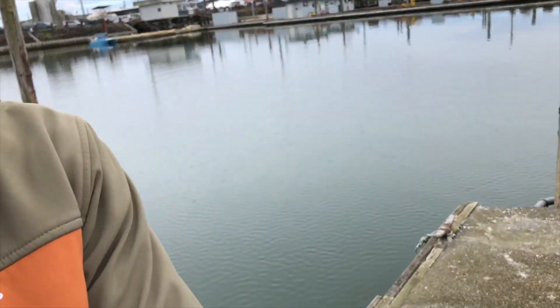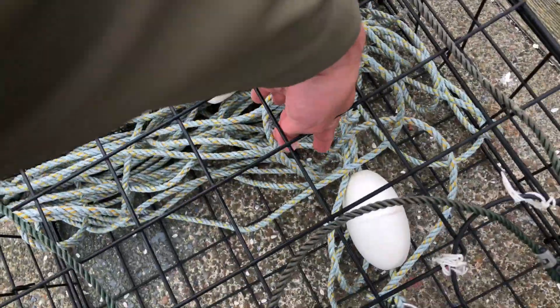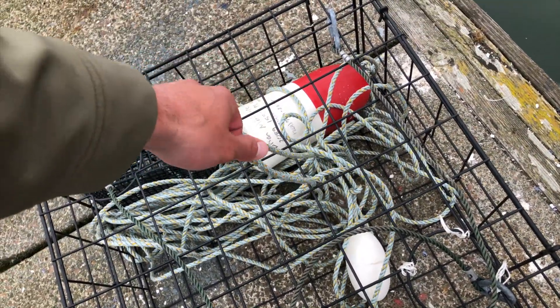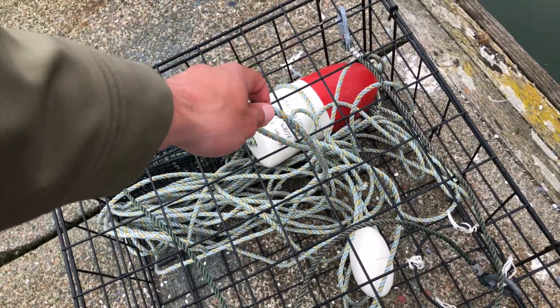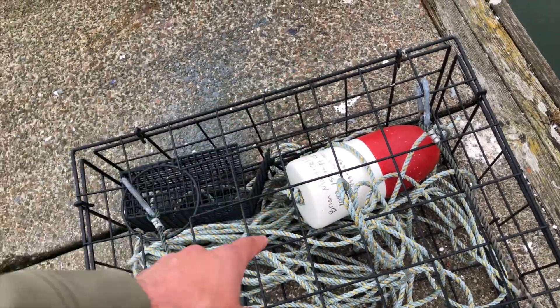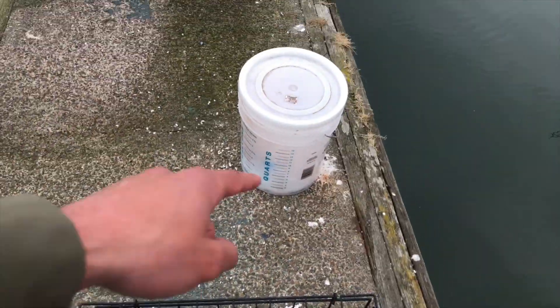The first thing you want to do is make sure you have the right equipment. You want some kind of pot, about 100 feet of rope — or however deep you're dropping the pot — some kind of heavy leaded wire or rope, a flotation device with your name and address on it, and a bait box you can secure to the bottom. Let me set up the camera and show you how to set this all up.